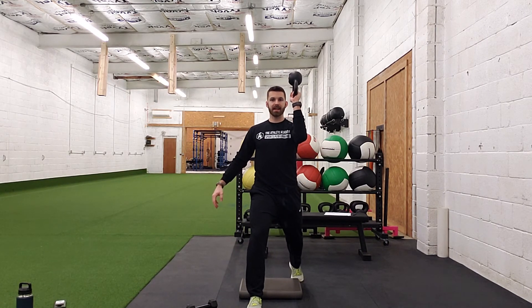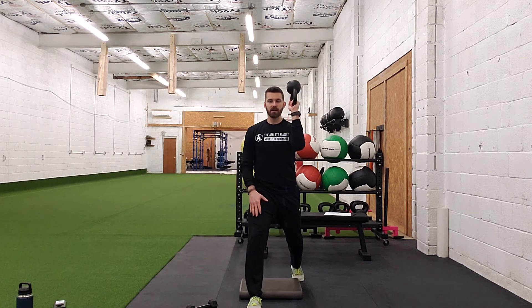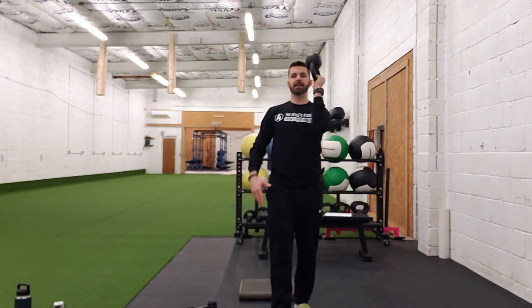Start off on one side, switch hands, right back down, right back up. Notice how we're always contralateral — right knee forward, weight going into our left shoulder. That's going to be your kettlebell bottoms-up waiter's carry split squat.